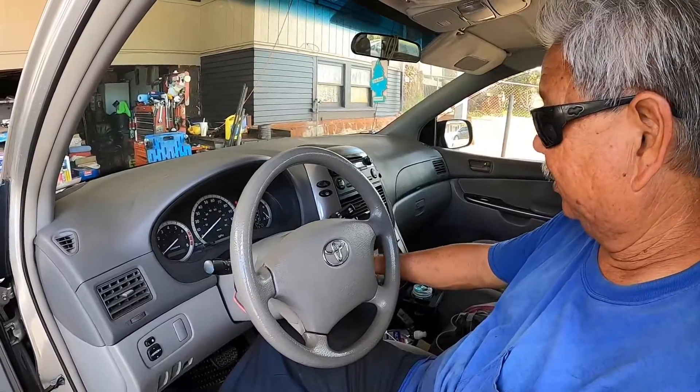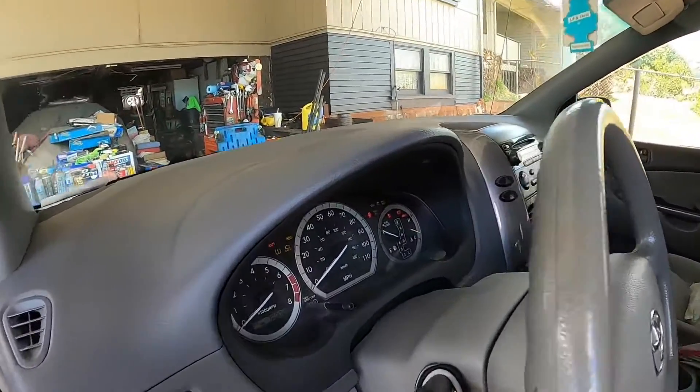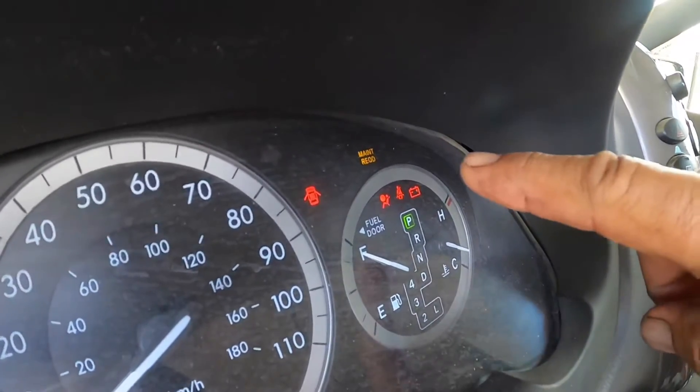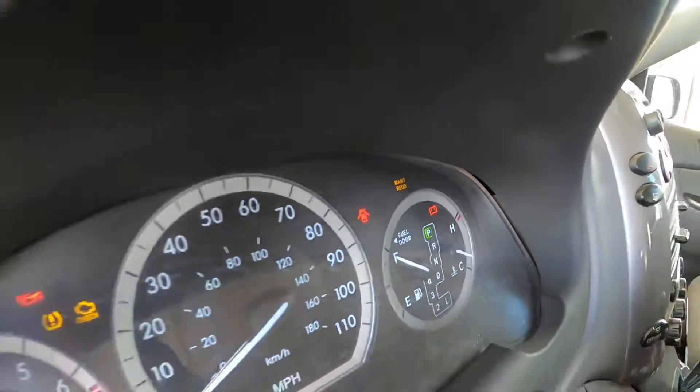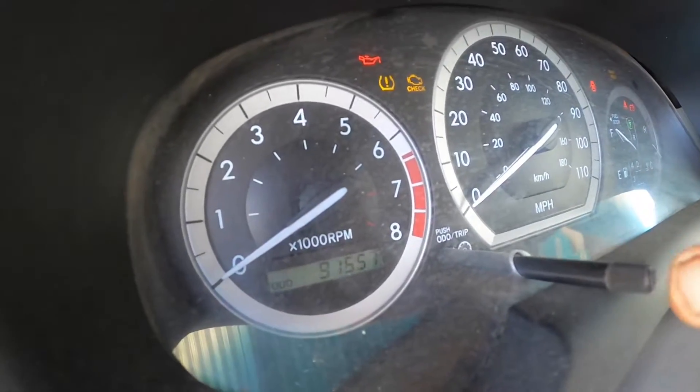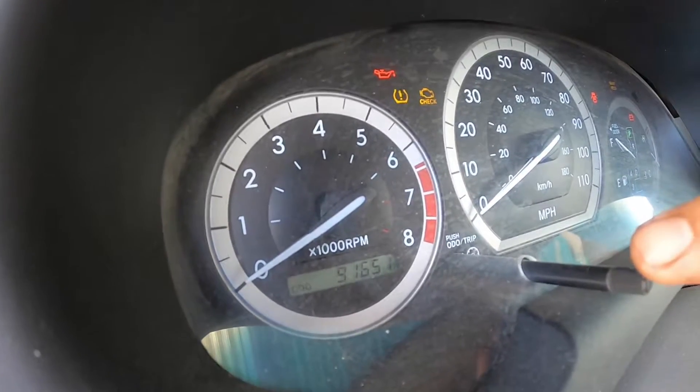First we're going to be turning the ignition to the on position. That's the light that we're going to be resetting. I'm going to be pushing the trip button down to get the odometer reading.